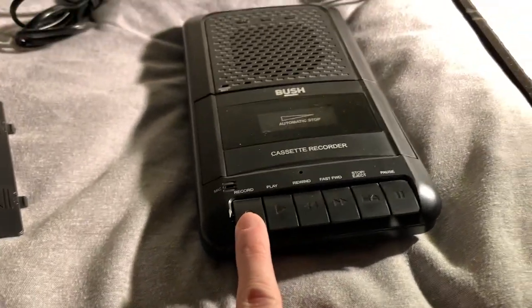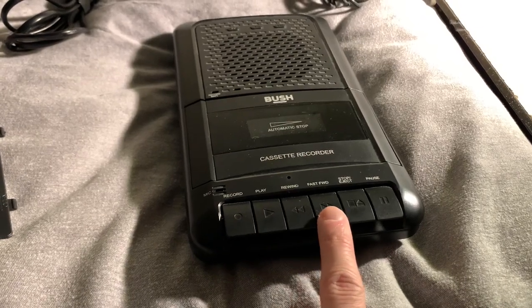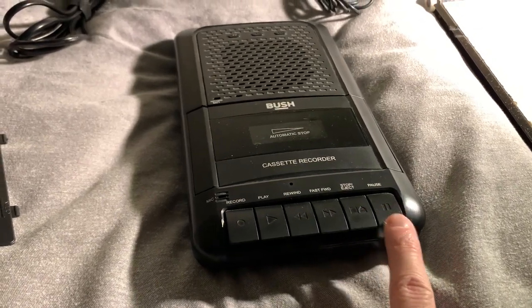You've got a record button here because this is not just a player — it is also a recorder. You can play, rewind, fast forward, stop, eject, and pause.